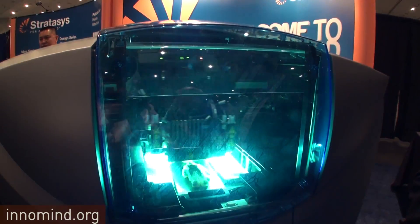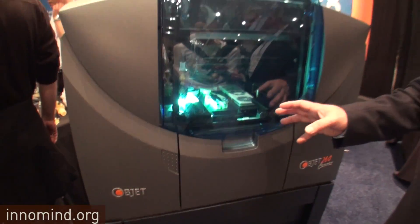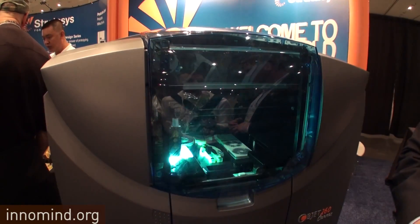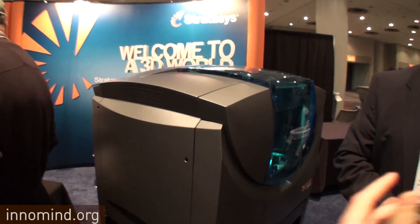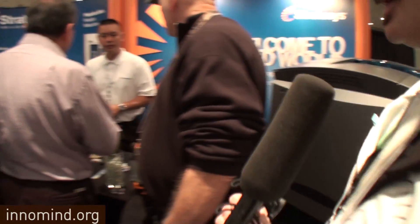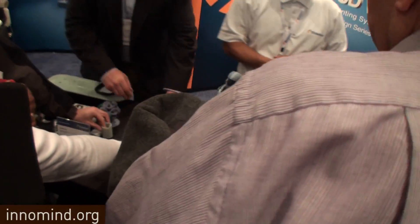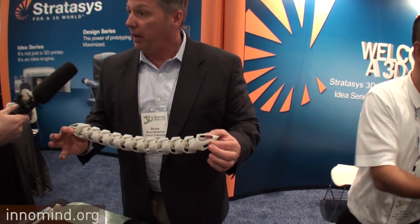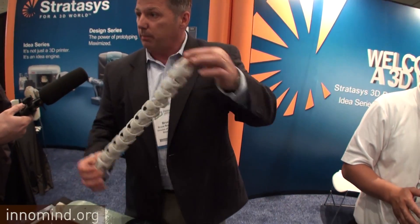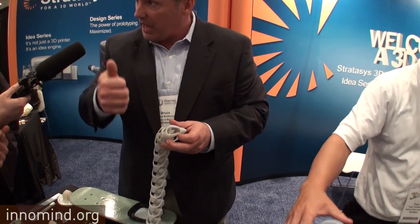Is this the idea or the design series? This is called the Objet 260. It's not exclusively for education, but many universities — MIT, Harvard, Cornell, UCLA — have invested in this technology for research. For print times, something as complex as this model was probably a 10-hour print. Print time is dependent on the dimension you print in — the more you go on the Z-axis, the longer it takes.